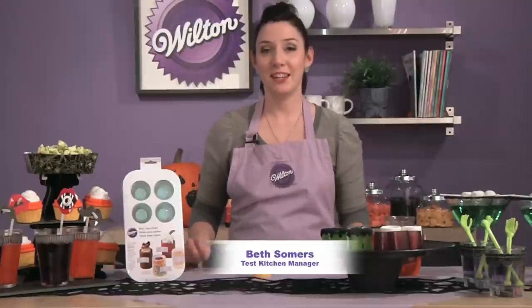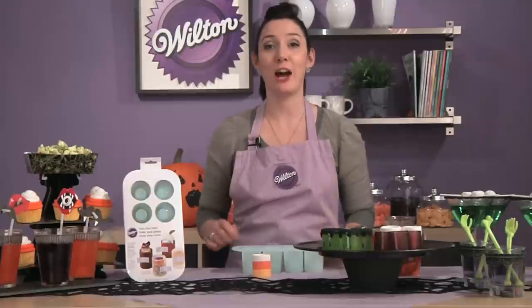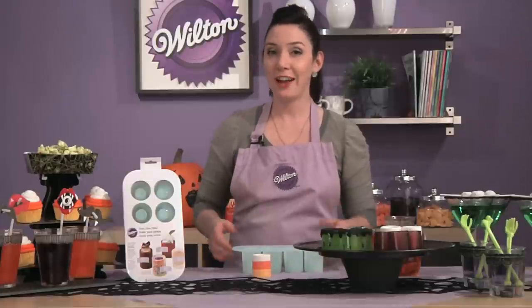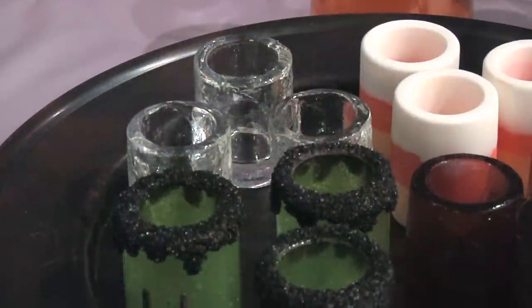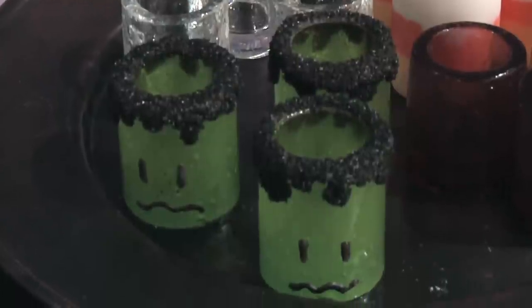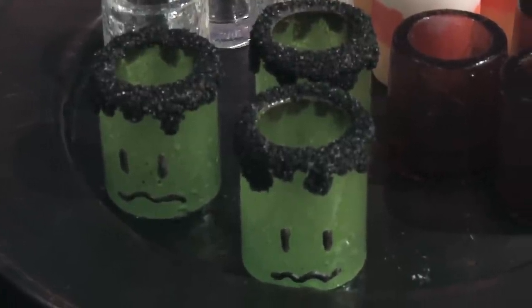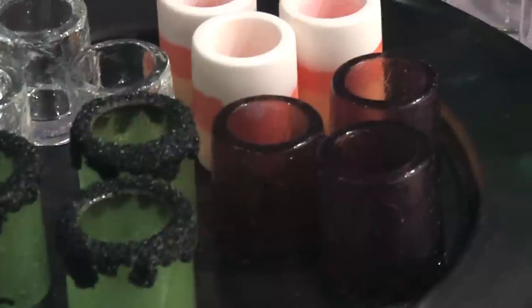Let me show you how fun and easy it is to use this silicone shot glass mold to make a really big splash at your Halloween party. You can do all kinds of things with this shot glass mold — you can put water or colored water into it to make ice cube shot glasses, just freeze it. You can melt hard candies into it to make really cool and colorful shot glasses. You can even do gelatin shot glasses.